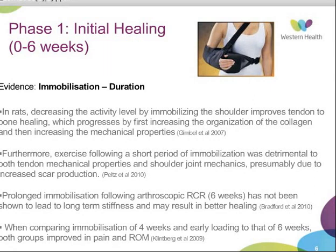Based on the evidence available, the guidelines are suggesting immobilization in an abduction sling at 30 degrees abduction and neutral rotation at all times, except when performing exercises and when showering, for six weeks post-op.